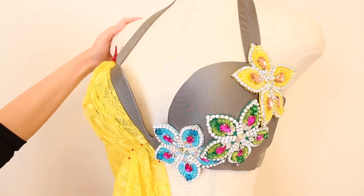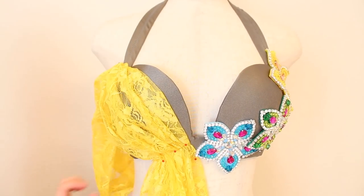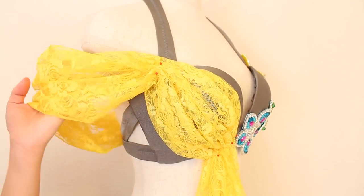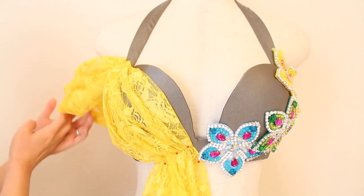And finally, adjust all the gathered sections and fine tune the folds to your liking, then take your double threaded needle to stitch down and secure every fold to the bra.